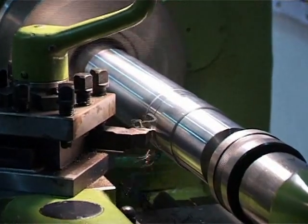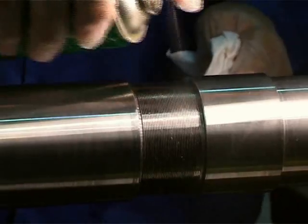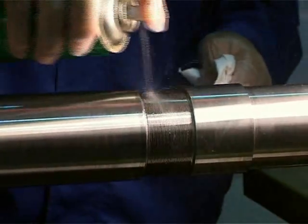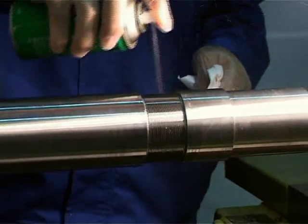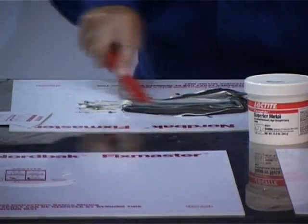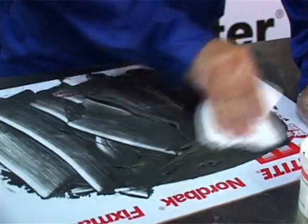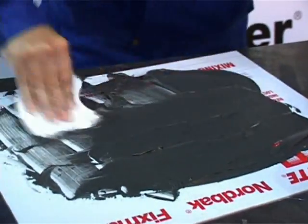Start by using a lathe to undercut the shaft and create thread grooves in the area to be repaired. After machining, make sure to remove oil and other invisible contaminants by using Loctite cleaner and degreaser. Then thoroughly mix FixMaster Superior Metal resin and hardener until it becomes one homogeneous color.